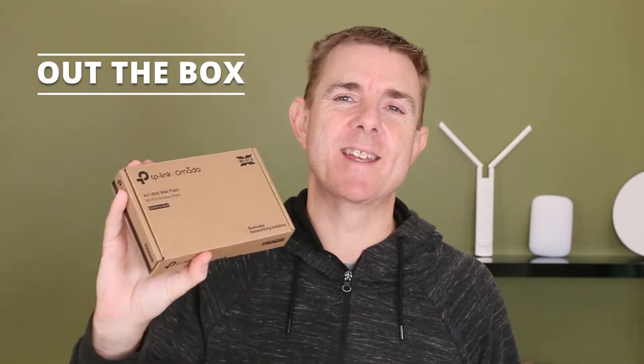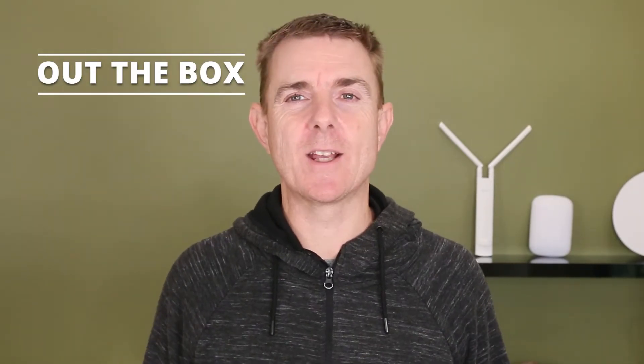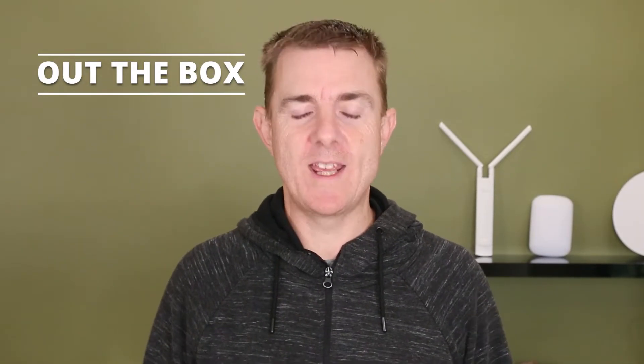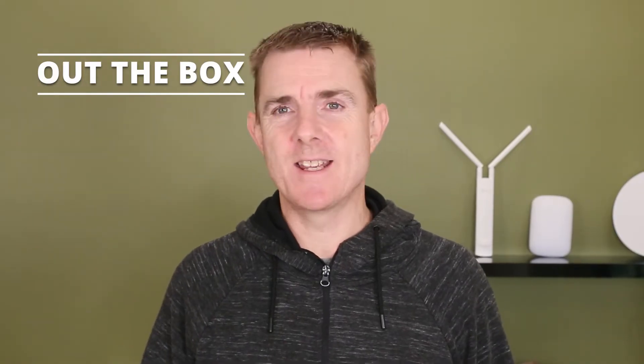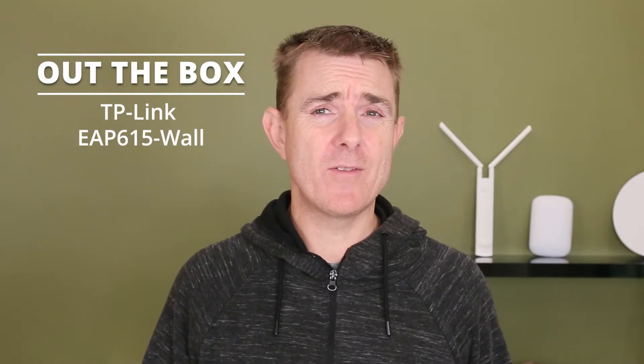Hi and welcome to this edition of Out the Box. My name is Paul. Today we're going to have a look at what is in this box. This is part of the TP-Link Armada wireless range — this is the AX1800, also known as the EAP615-Wall.